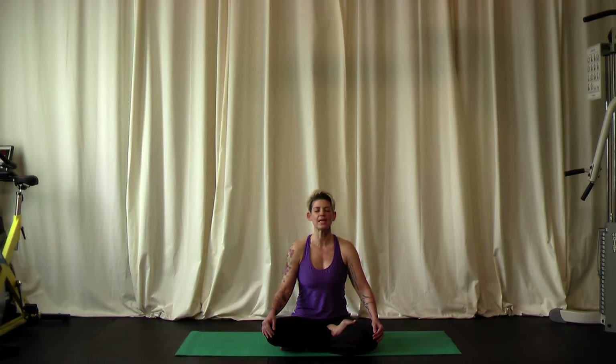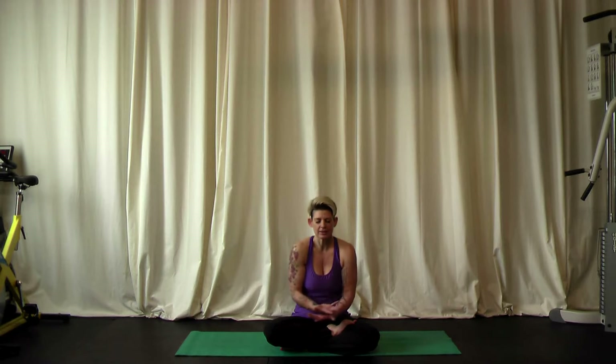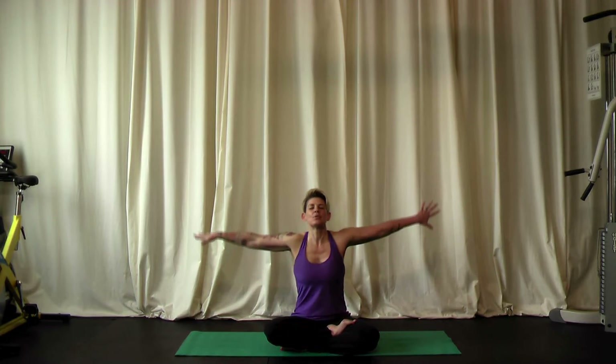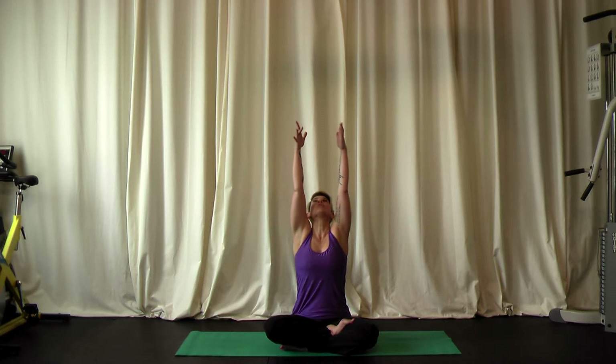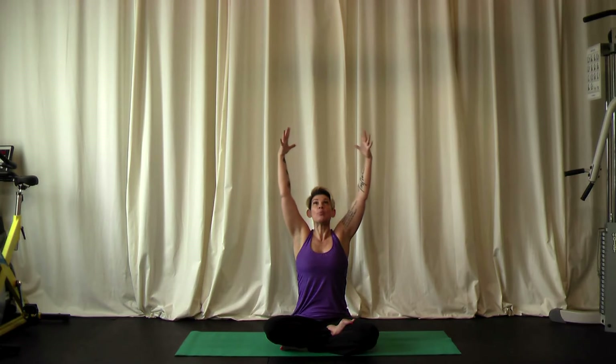When you are ready to take your next inhale, let's bring the arms overhead and lift the chest. Look up, reaching up through the fingertips. Now tighten the muscles in the center of the body. We're going to bend the elbows slightly, pulling your shoulder blades towards each other, contracting and strengthening those muscles in your upper back, while your chest is lifted and open. Let's take a few breaths here.